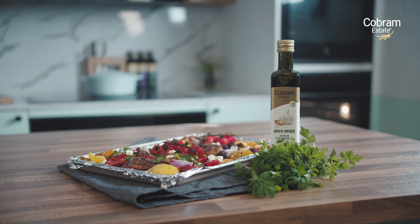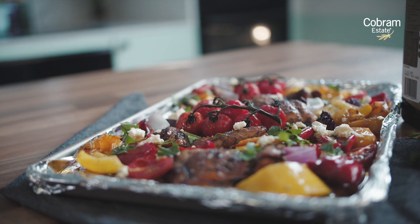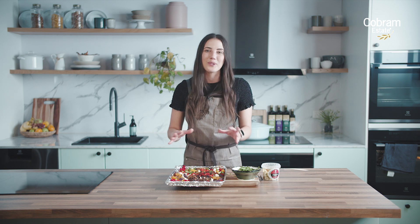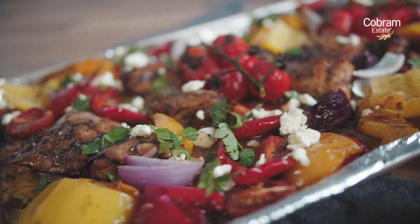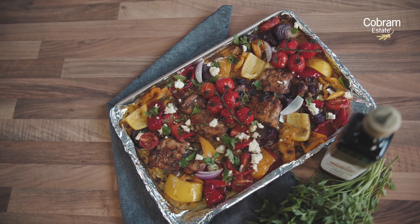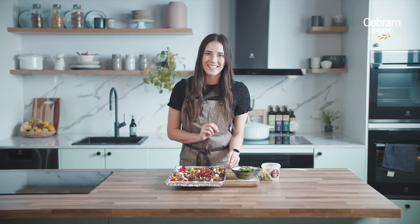So there you have it — our simple, delicious Mediterranean tray baked chicken. It is perfect for those weeknights where you just don't know what to cook or don't have the time or energy. It is so yummy and the whole family will love it. Make sure that you tag us at Cobram Estate when you make this at home for yourself.